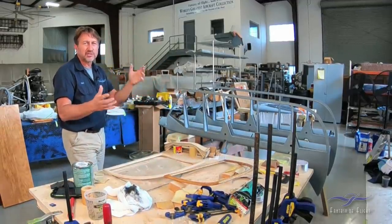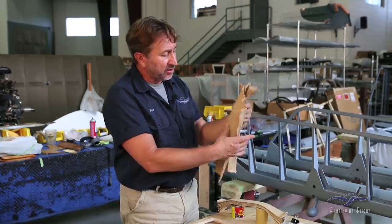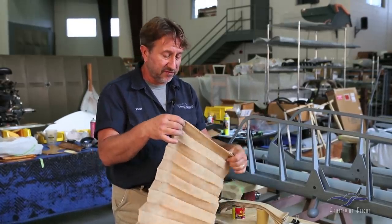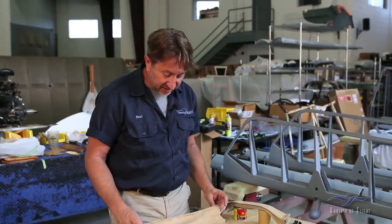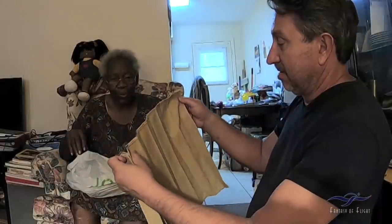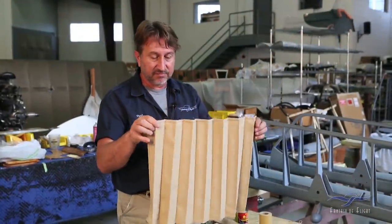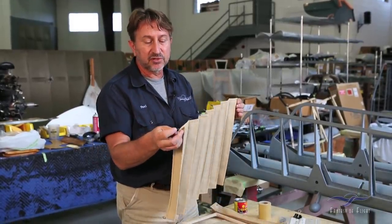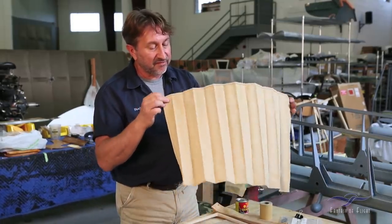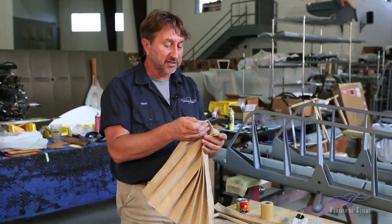Also associated with the windows are the window blinds. The originals were in poor shape, but we sourced a very close-matching fabric at JoAnn Fabrics with help from a knowledgeable elderly lady there who actually made the four replacement blinds for us. She did a fantastic job with the pleating, and we were able to reuse all the original brass rings from the originals. Those are ready to go back into the airplane.